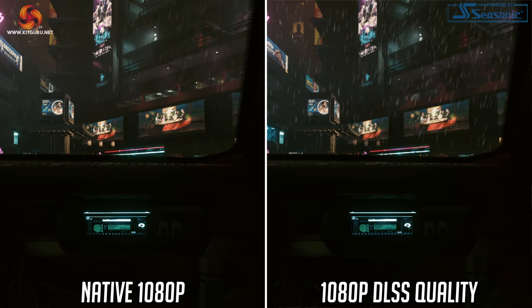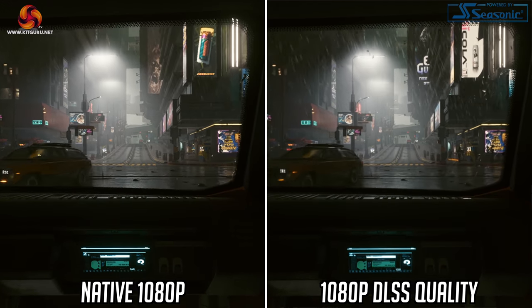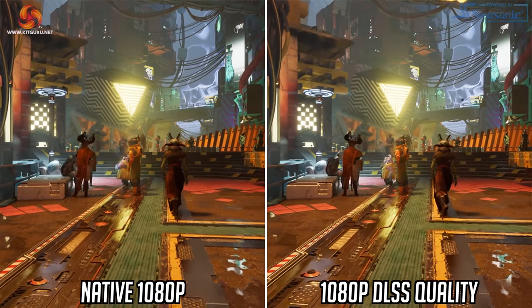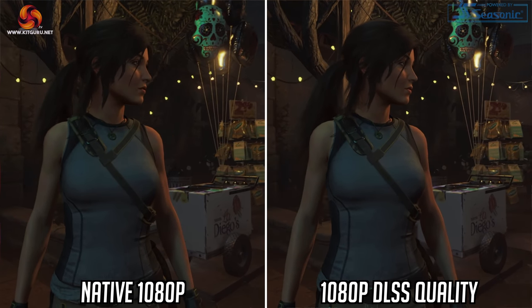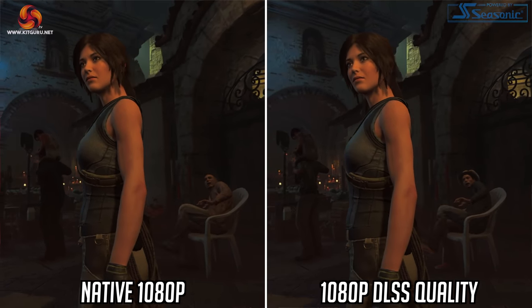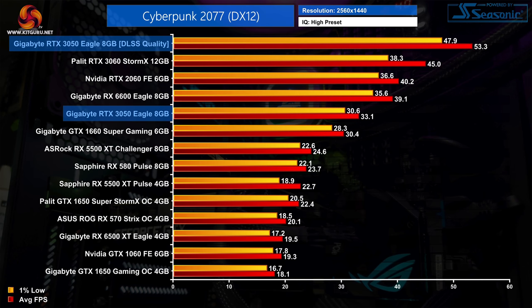I would argue DLSS is actually going to be a much bigger selling point for the 3050. To illustrate the difference, I've re-benchmarked a few games at both 1080p and 1440p using DLSS quality mode. Image quality plays a huge role in this discussion and we have in-depth analysis pieces on the channel comparing native resolution to DLSS quality mode. In Cyberpunk at 1080p, we're looking at a performance uplift of 53% over native resolution — basically the difference between a choppy experience and making the game super playable at 1440p.